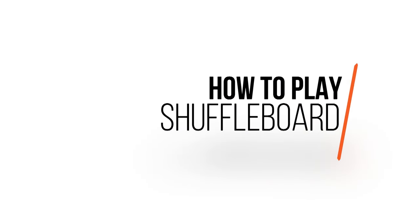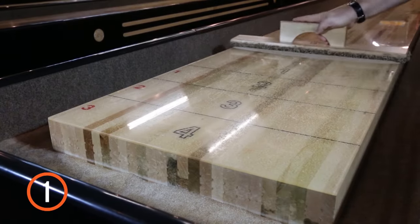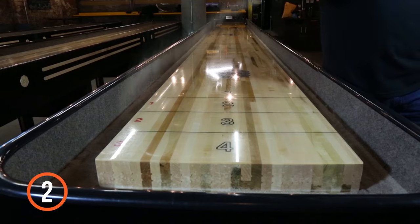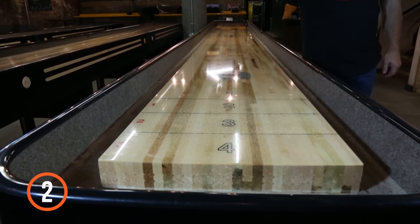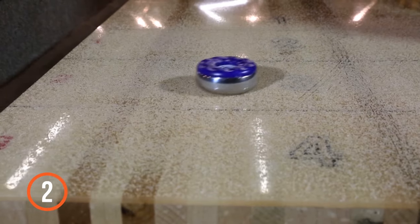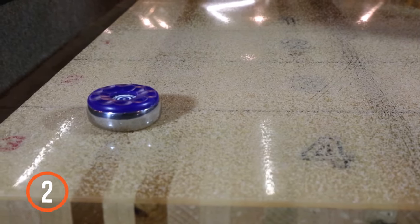How to play shuffleboard. 1. Wipe the table clean using the brush provided. 2. Apply a thin layer of powder — not too little that the pucks won't slide, and not too much that the powder banks up at the front of the puck and slows it down.